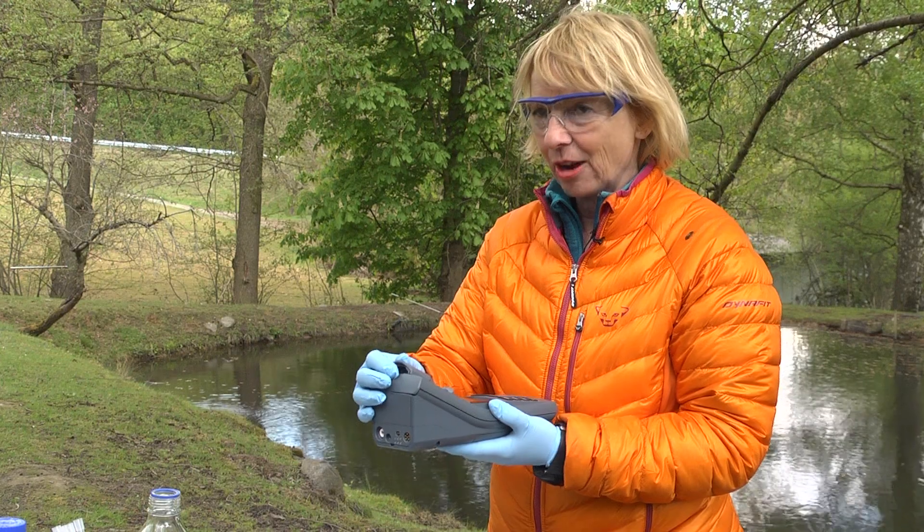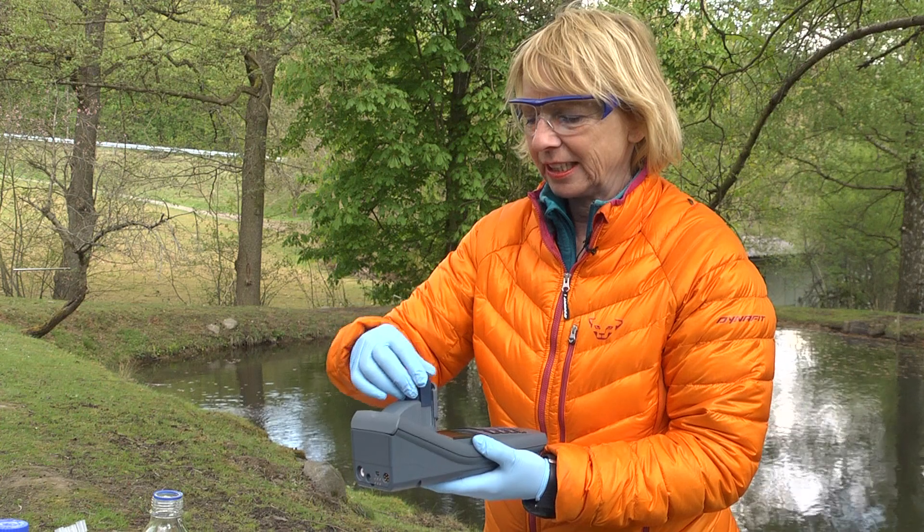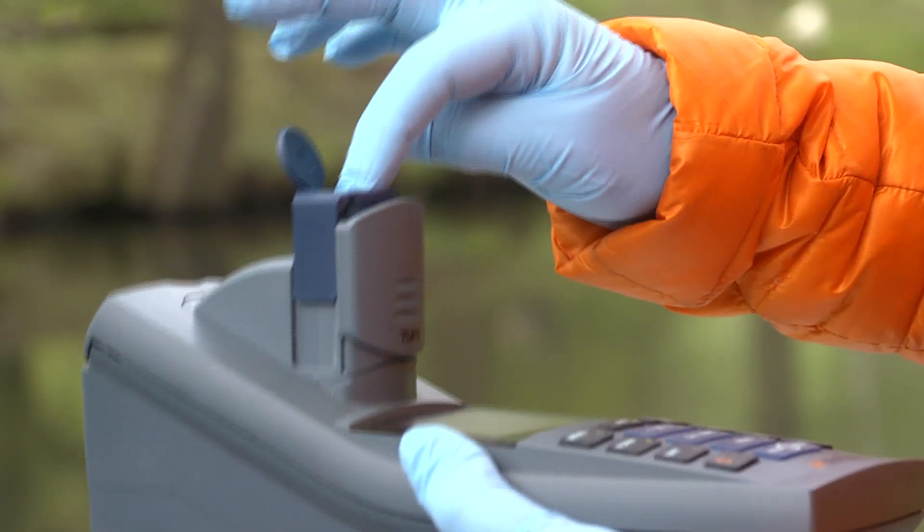It is also possible to use 16 mm cuvettes with this colorimeter. Simply switch the adapter position, put in the cuvette and start the measurement.